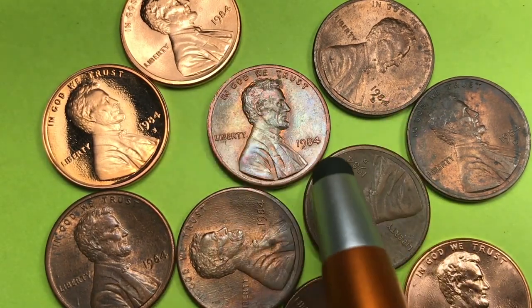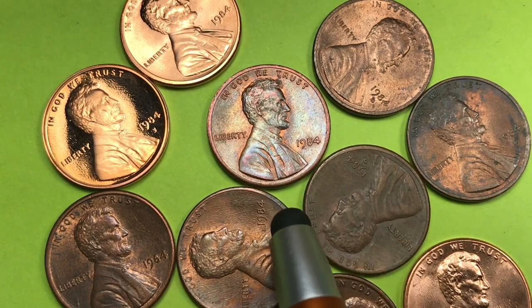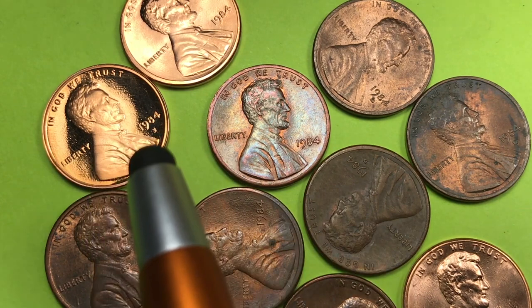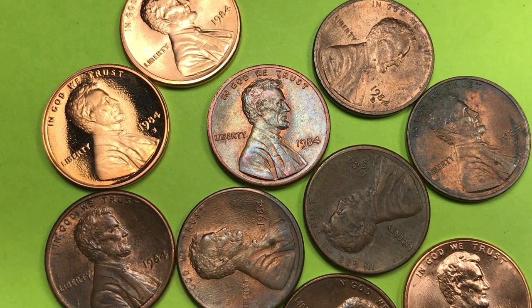Philadelphia Mint with no mint marks, you see a few of them. Here's another Denver, here's another Philly. And then up here we see the really shiny one — we can almost always tell that's going to be a San Francisco Mint coin.